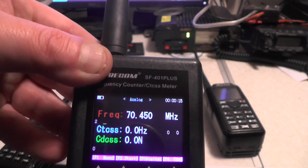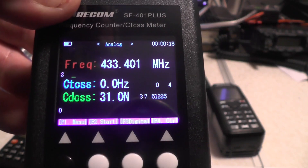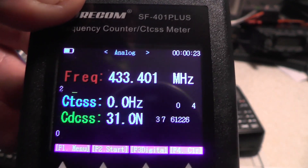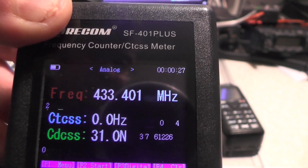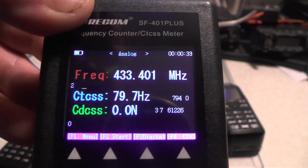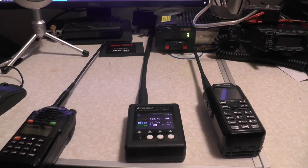So let's try this 2 and 70 radio. We're going to key up on 433.400 with a DCS tone. And there we go — it's picked up as 433.401. You might find it picks it up as 399, 401, 402, etc., but you get a rough idea of the frequency. There's the DCS tone of 31. Let's put a CTCSS tone in and see if it picks that up. We're going to use a CTCSS tone of 79.7. And there we go — 433.401 and 79.7 was the CTCSS tone. So that's worked. It's picking up the CTCSS tones and DCS tones.